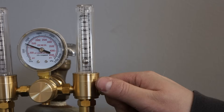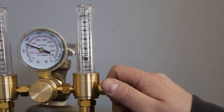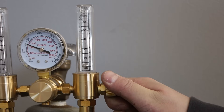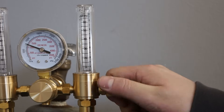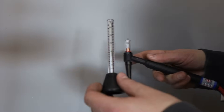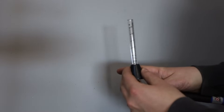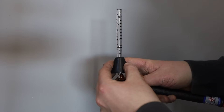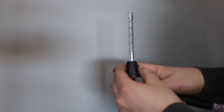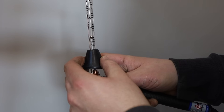For MIG welding, I go right around 20 to 30 cubic feet per hour and just leave it locked in. For TIG welding, I'll vary anywhere from 10 up to 35 cubic feet per hour, depending on the size of cup and material I'm welding. I also have one of these devices that goes over the tip of your TIG torch — you press your pedal, get the post flow going, and it'll show you the gas flow. Mine only works in liters per minute, but you just double that for cubic feet per hour. Right now I'm flowing 5 liters per minute, or 10 cubic feet per hour.